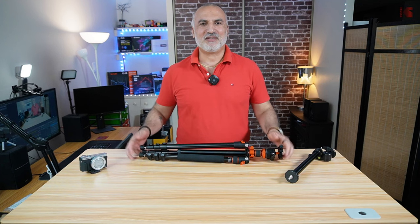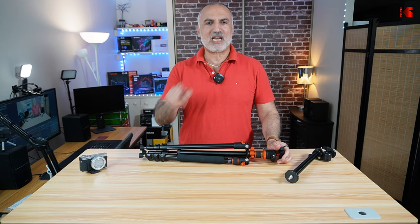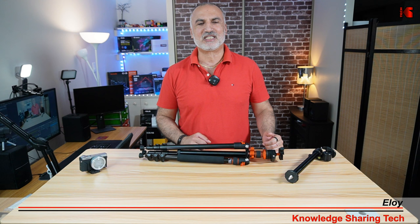Hi everyone, this is the KNF Concept S210 tripod, and this is the only tripod that you will ever need. I'm going to explain why in this video and also demonstrate it. I'm Eloy from Knowledge Sharing Tech. If you find the content of my channel interesting, please take a moment to subscribe — it only takes a second, it is free, and will help my channel greatly.